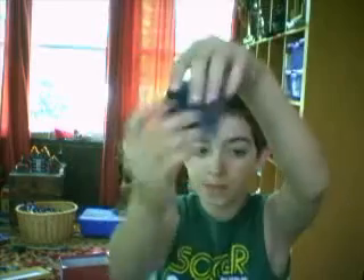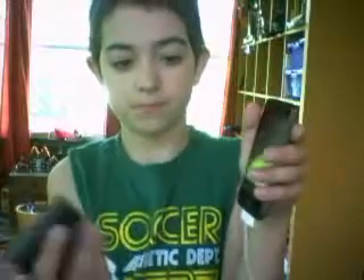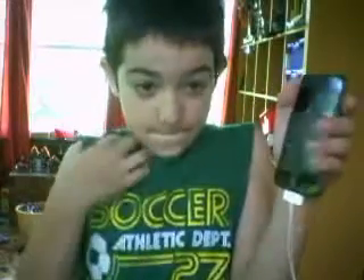This is a little review of the Kingston Mini Battery Pack Charger. It's basically a tiny, tiny charger. Here's the iPod Touch, and here's the charger. The charger is a little thicker than the Touch.